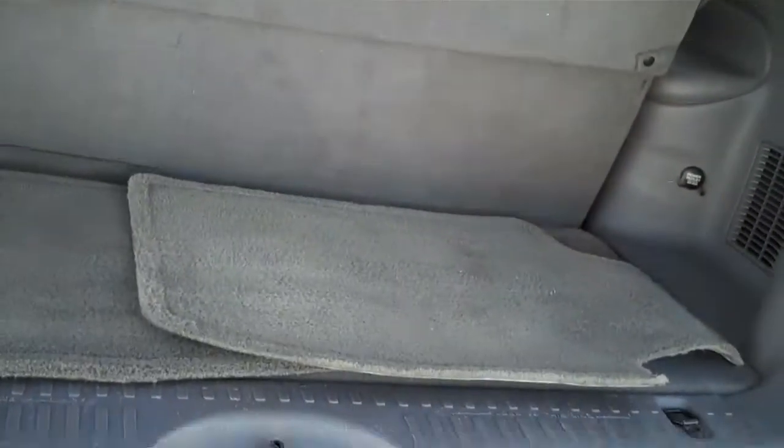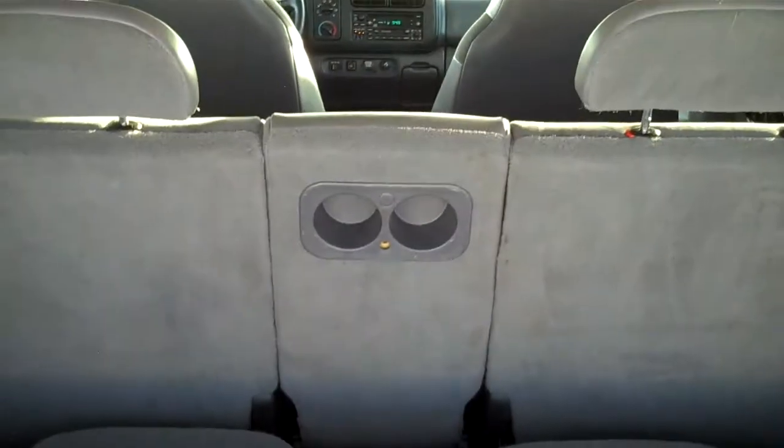Now this one actually has a third row of seats. So it seats two in the front and a total of 8. These seats fold down, so you have storage area back here too, but it can seat 8. It has a third row with leather seats. There's your heat and air conditioning up top.